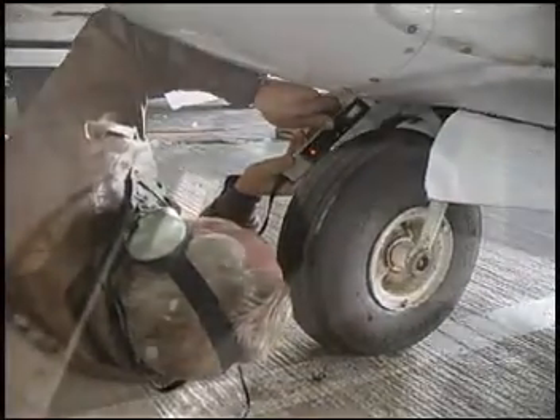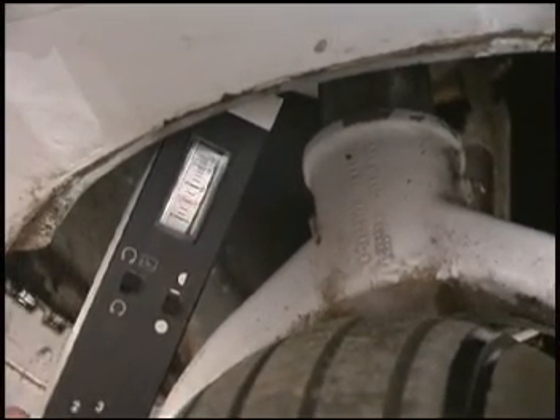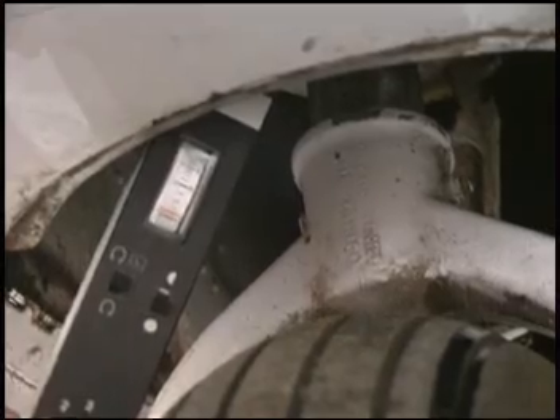At the nose gear, the mechanic touches the nose wheel steering cylinder. Notice that you will see the needle move and hear a slight change in the ultrasound where there is a fluid bypass at the O-ring in the cylinder.